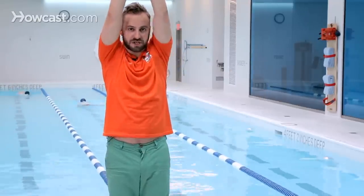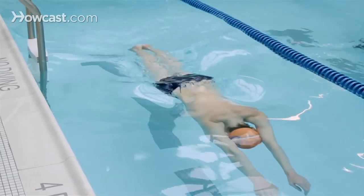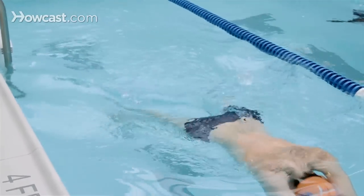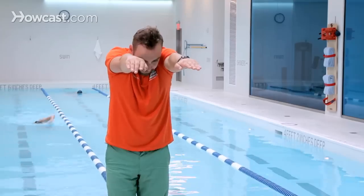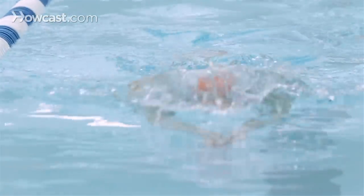On your belly, you can push off in a streamlined position, then break out your arms into shoulder-width position and then just do a repetition of four kicks, with your face in the water. Then after you do your four kicks, take a quick breath, bring your face back in and then repeat the four kicks again.